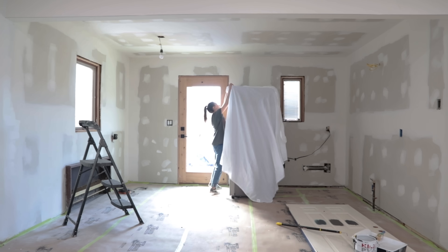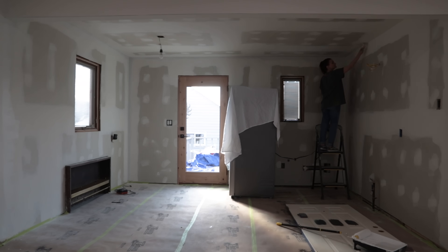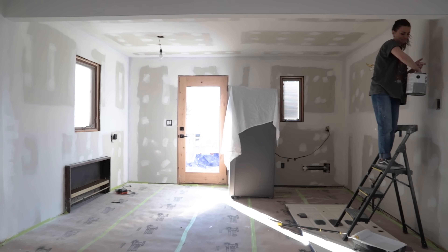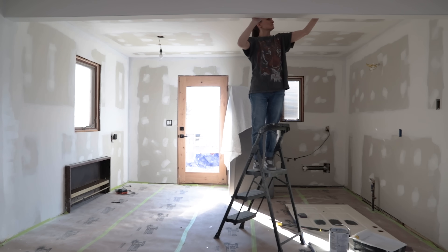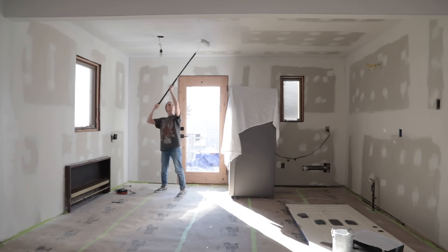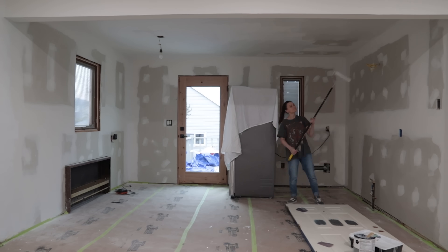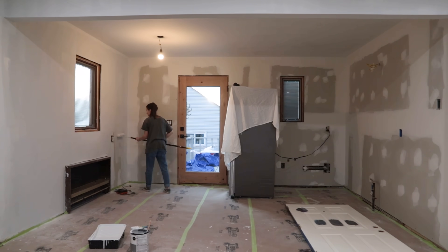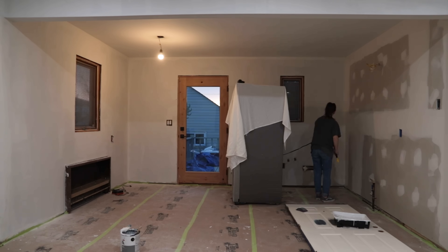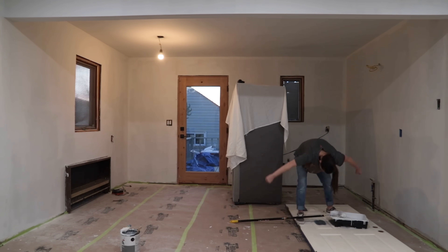Once the floors were ready and covered, I was able to prime and paint the space. And this was so therapeutic and so satisfying because just getting paint on the walls made it feel like this space was way more finished than it actually is. It felt like so much progress, because really once the paint is on the walls, the rest of the stuff can really start to come together.